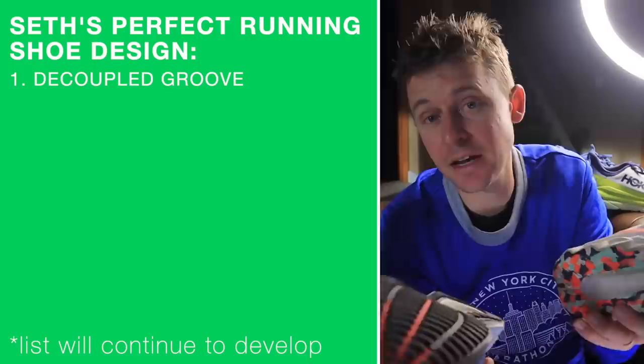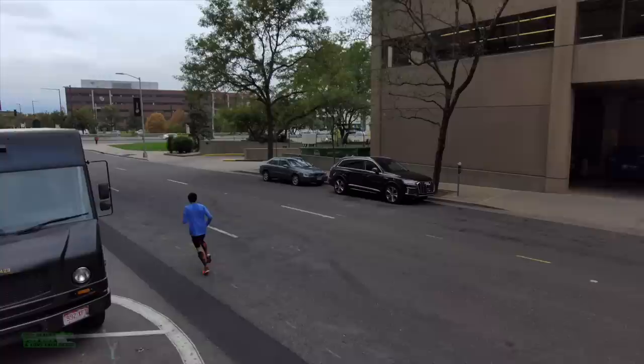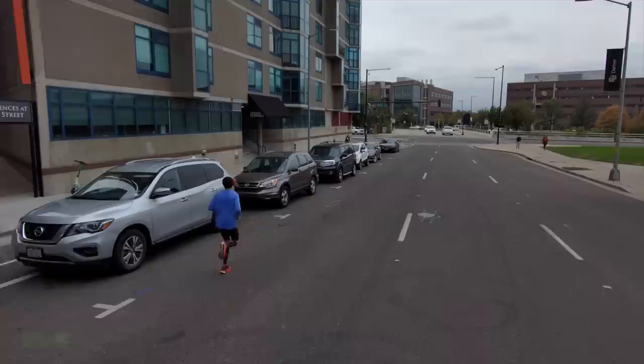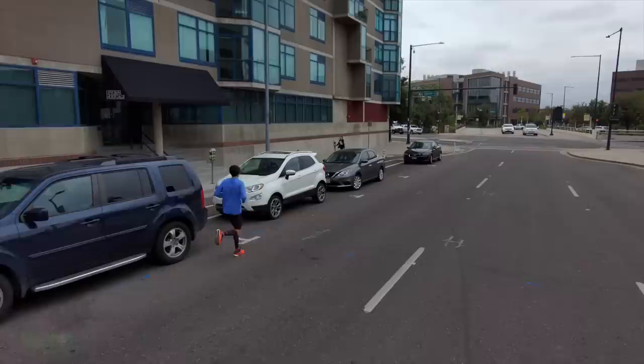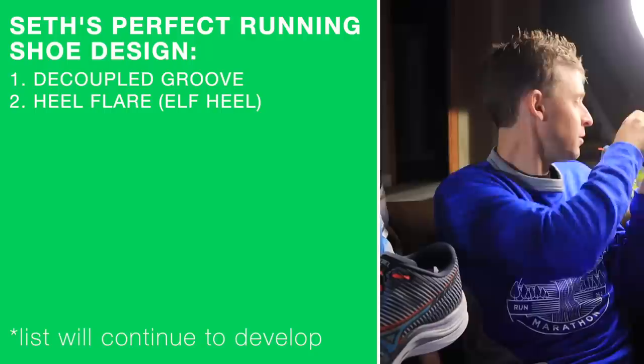Everyone watch out. I gave my top three running shoes of 2021 a couple of days ago, and I talked a lot about the Mizuno Wave Rebellion. Watch out for Mizuno in 2022. Decoupled groove — I just love them. I think it adds a nice geometric bounce to your foot strike. I don't know all the physics behind why that groove in the outsole enhances what I feel in the Nova Blast and felt a little bit in the Mizuno Wave Rebellion. But watch out for both of these shoes in 2022.